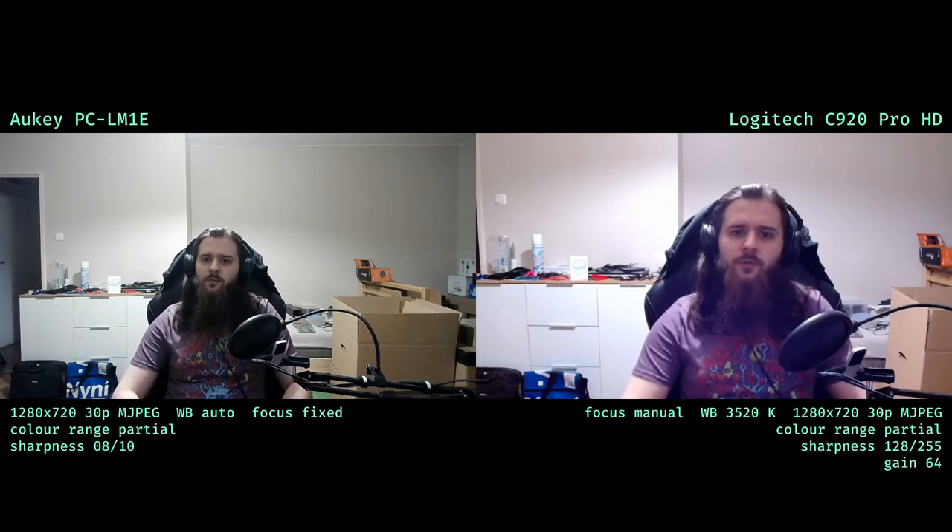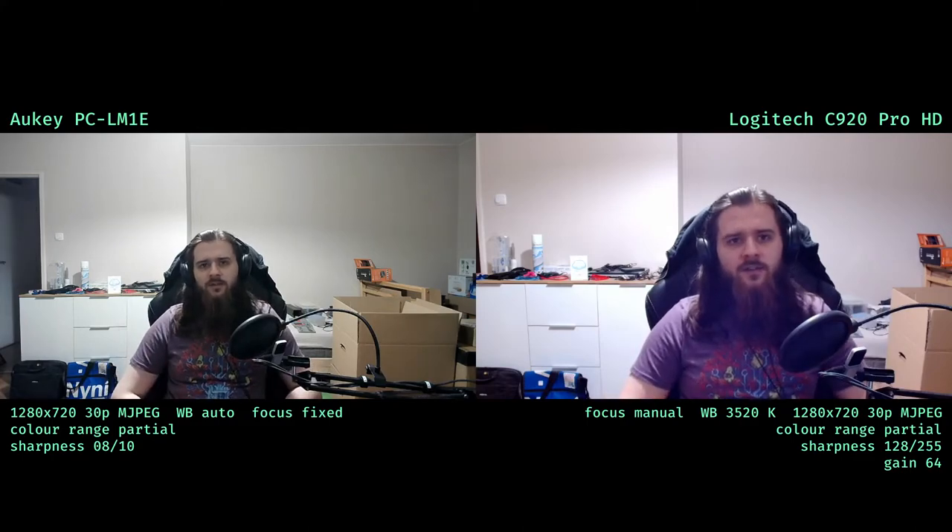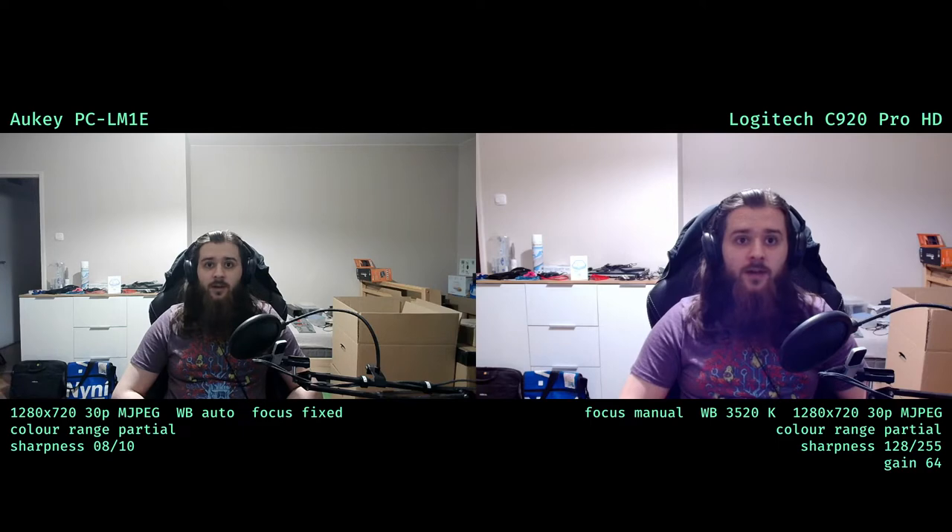Here is a quick comparison between my Aucy webcam and my Logitech C920 Pro HD in terrible lighting. The Aucy webcam is set to manual exposure at 768 — whatever that means — automatic white balance because I can't get manual white balance to look anywhere near acceptable, gamma 200, sharpness 8.